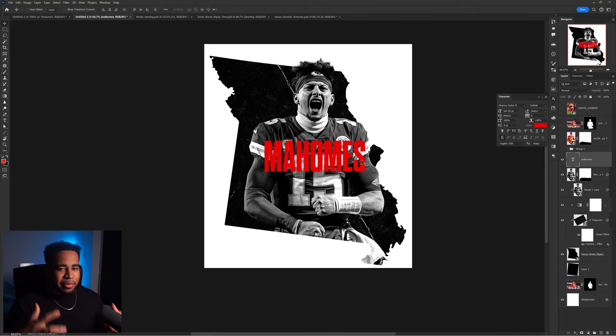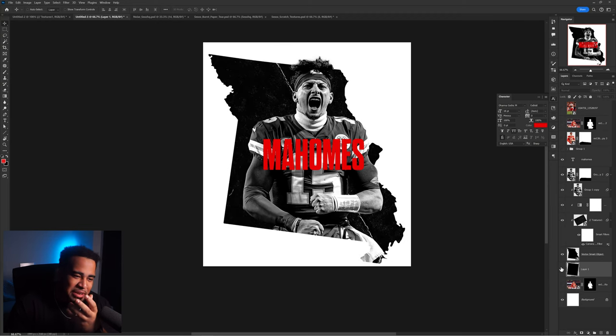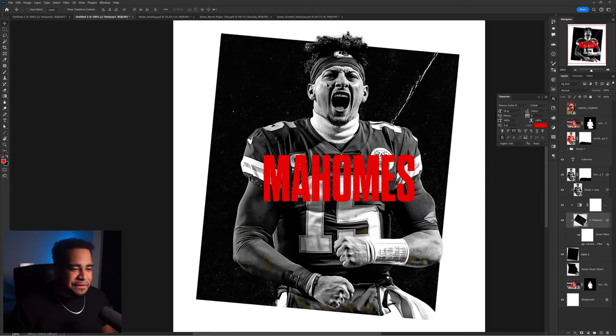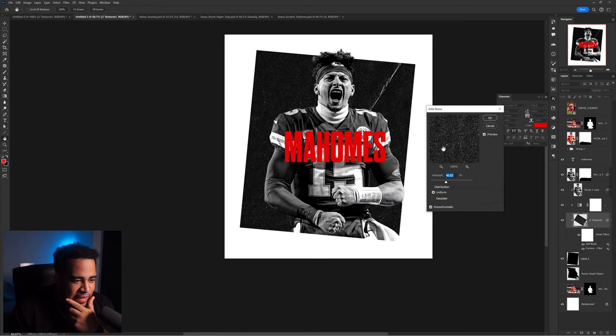I really enjoy this black and white with the menacing red - it just feels appropriate. But I'm asking myself whether the Missouri state cutout shape is actually hurting the concept because it's not sharing the space the way I need it to. I'm taking an audible - I'm going to get rid of the Missouri state cutout and opt for a plain square instead. I think that's better.